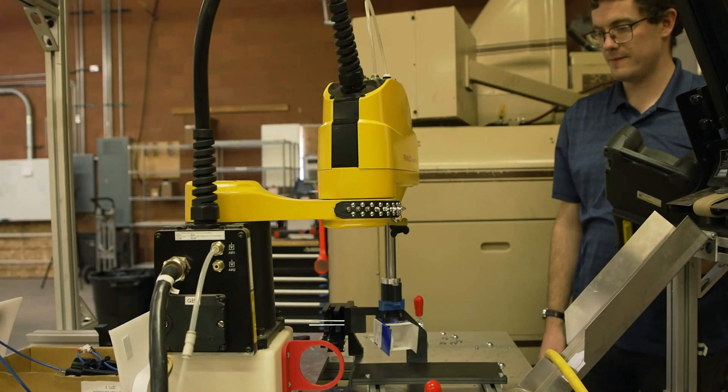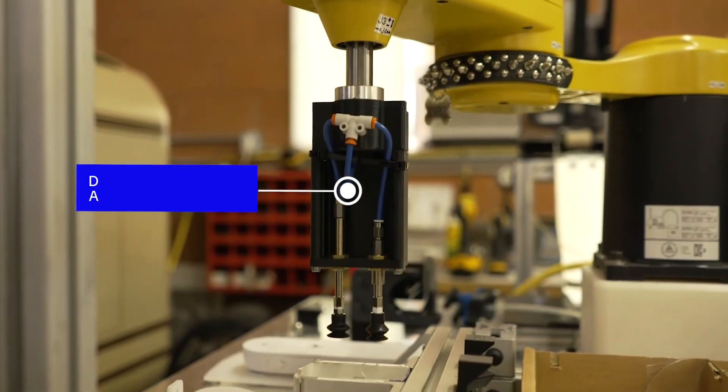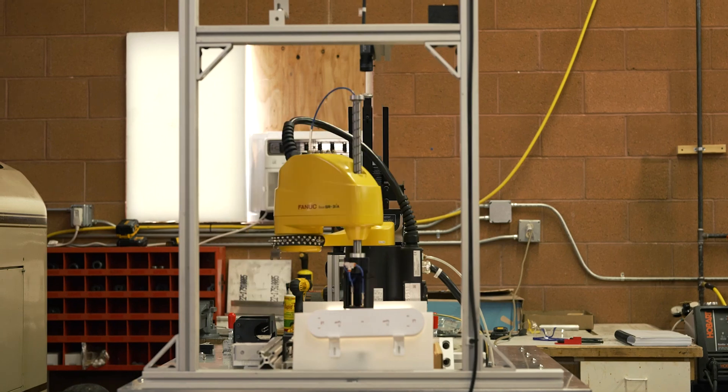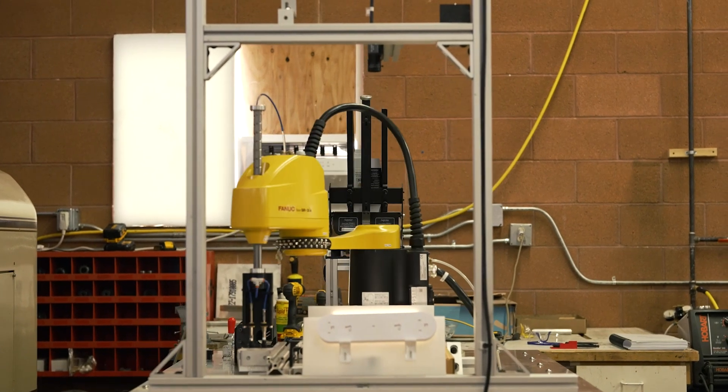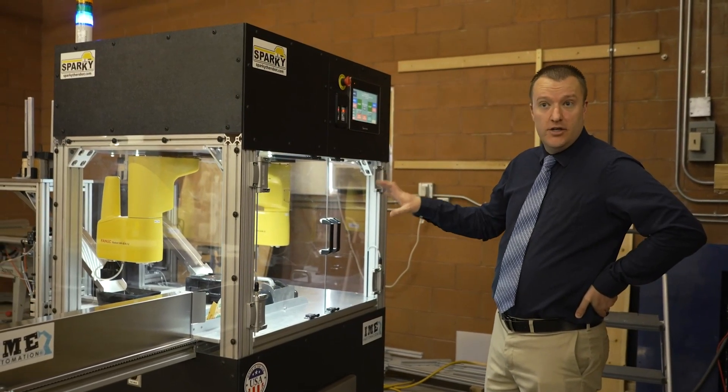This robot is our Sparky platform. We took parts that we already had in-house and 3D printed the end effector. This got us quickly up and running to test it out. This is the most recent Sparky that we've made — it's actually going to be installed next week.